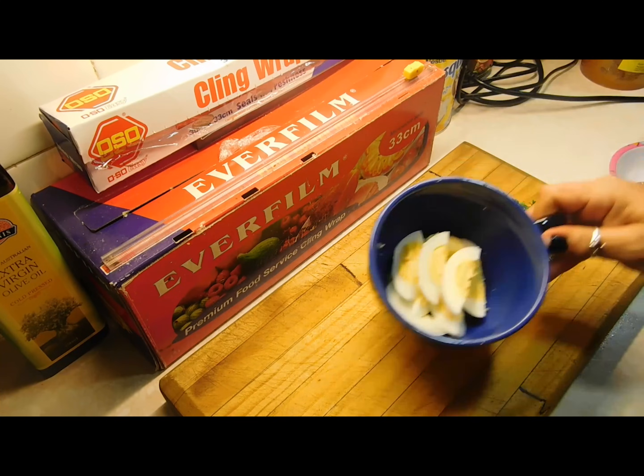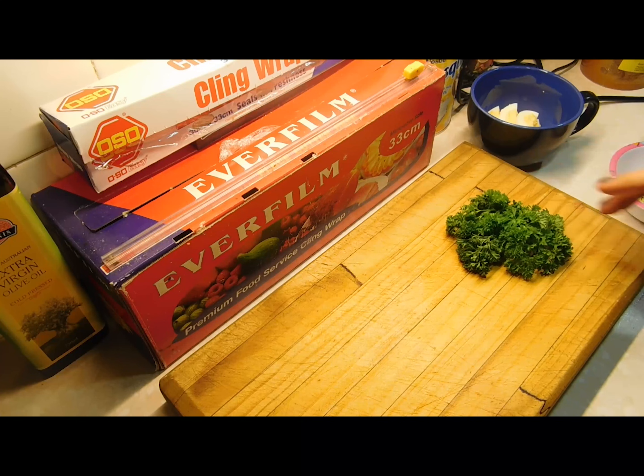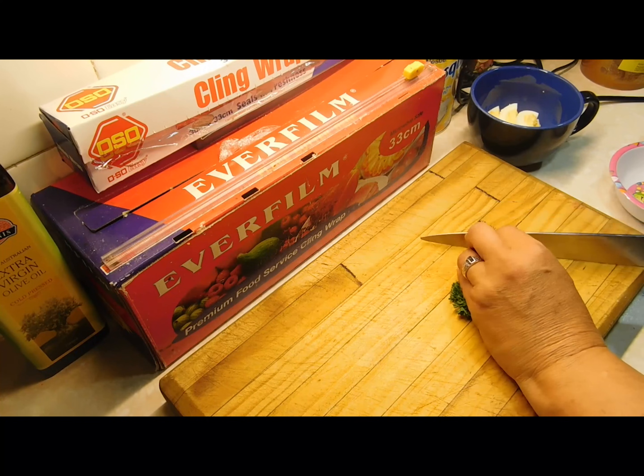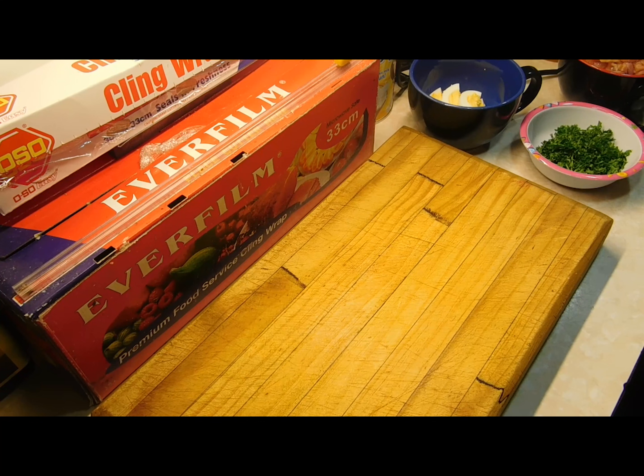I've peeled and chopped the eggs — I wish I had more. The next thing is the parsley; you can use as little or as much as you like, just chop it all up. Now for the fun part: putting it all together.